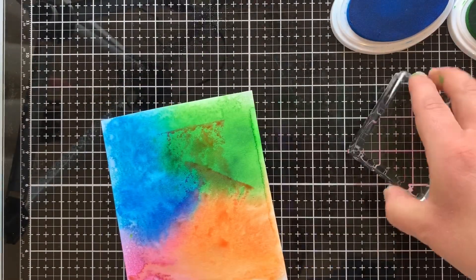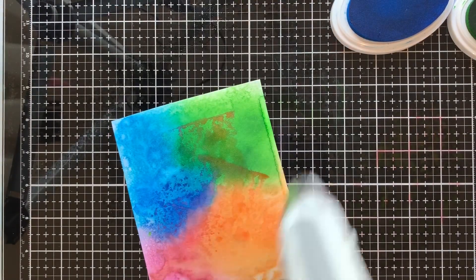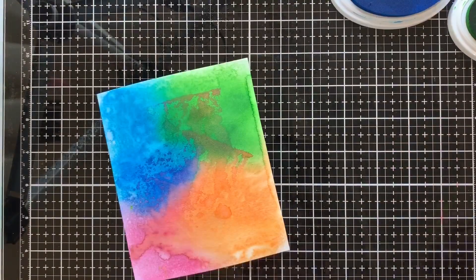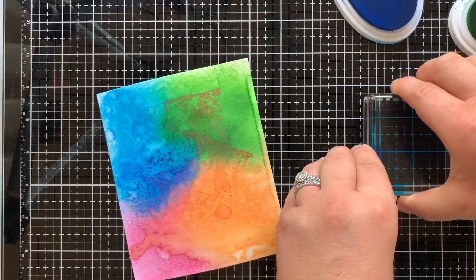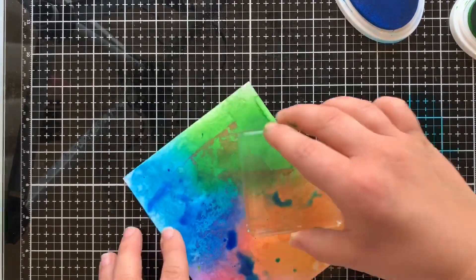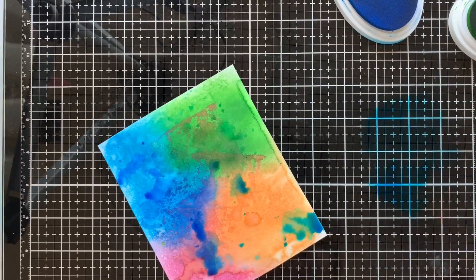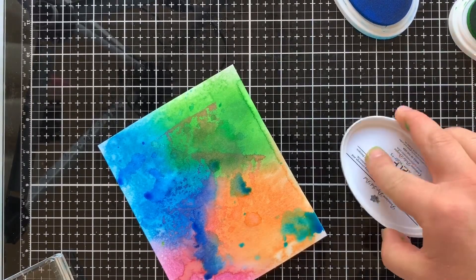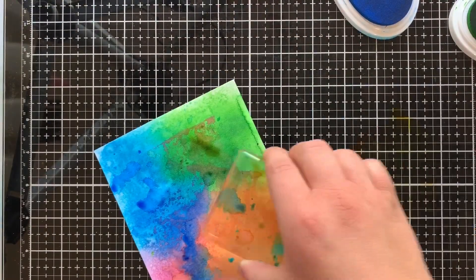In a video that Catherine did this week, I saw her use an acrylic block to pick up the ink and put it onto your background. To do this, all you have to do is grab your ink pad, give it a good smush onto your glass mat, give it a good spray of water, and then using your acrylic block, dab it into the ink so it picks up onto the block and you can dab it all over your background. I dried mine with my heat gun between each layer of colour so I could see the colour building up. I just love the awesome effect that this technique gives.